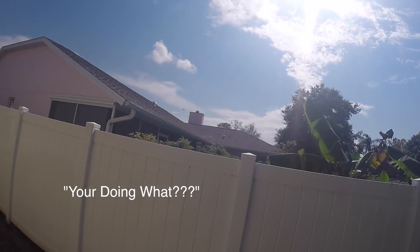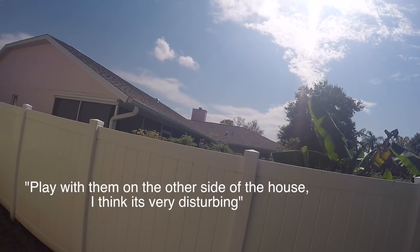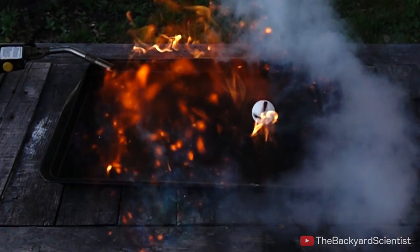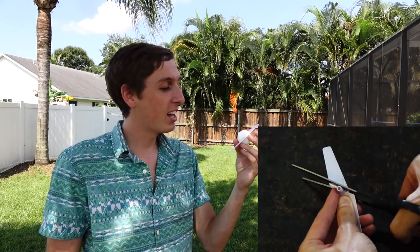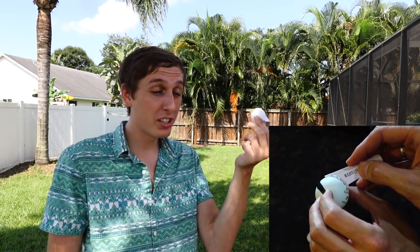The ping-pong balls were pretty loud and annoying, so we're going to wait for the neighbor to go inside. In the meantime, we're trying another suggestion — putting propellers on a ping-pong ball. I cut some propellers and hot glue-gunned them onto the ping-pong ball. It's pretty balanced, so let's go test it out.